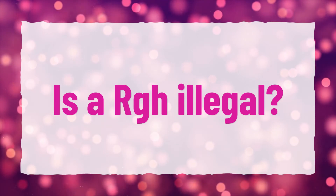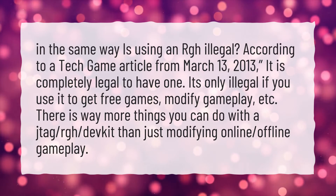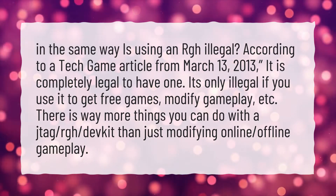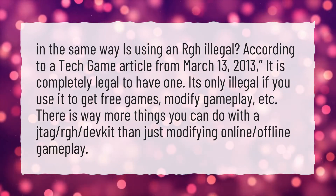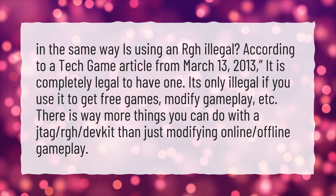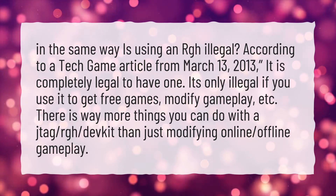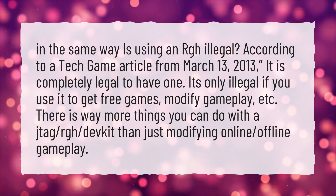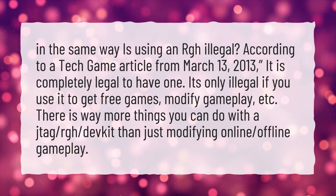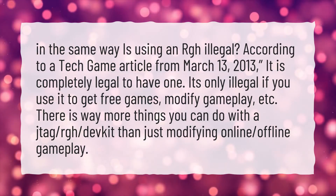Is RGH illegal? According to a Tech Game article from March 13, 2013, it is completely legal to have one. It's only illegal if you use it to get free games, modify gameplay, etc. There are way more things you can do with a JTAG, RGH, or DevKit than just modifying online or offline gameplay.